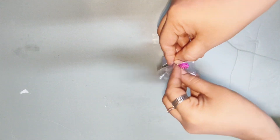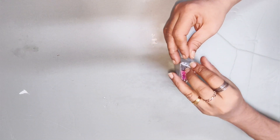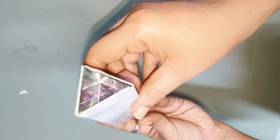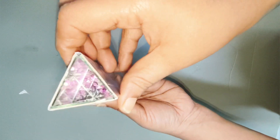I will put a cover on the center. I will put cellotape on the cover and on the sides. I will put cellotape on the mirror. We will use the scale of our videos.